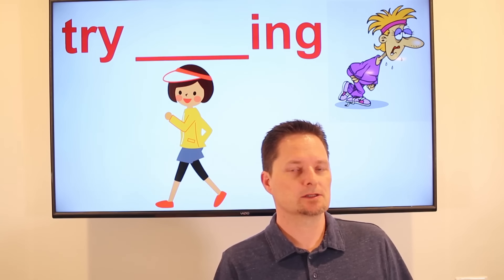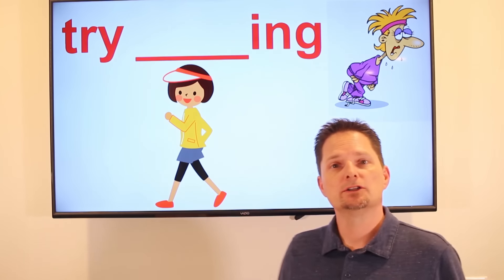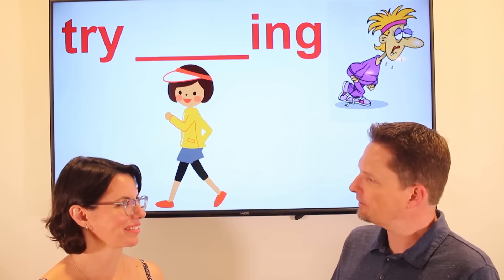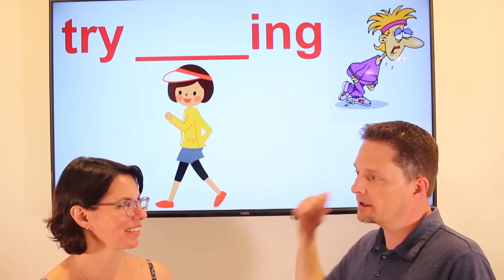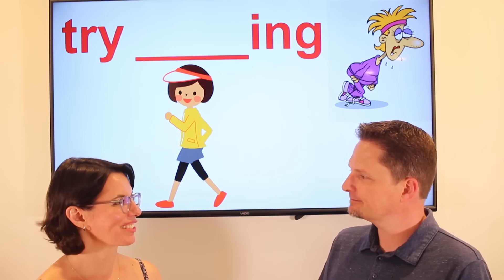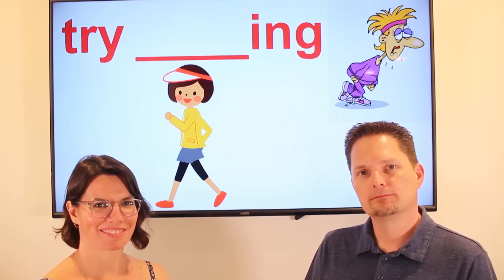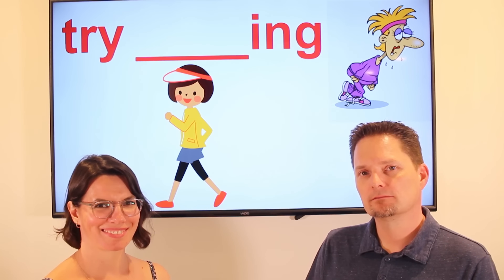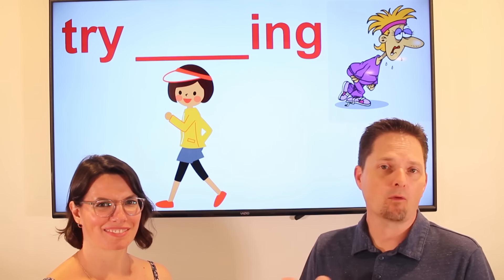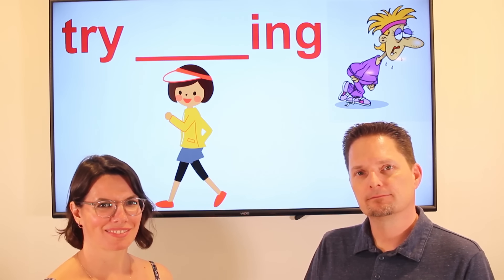Example: She wanted to exercise, so she tried running, but she didn't like it — it was too difficult. So she tried walking, and she liked that better. Let's practice. Do you want to be healthy? Yes, I want to be healthy. Did you try running? Yes, I tried running. Did you like it? No, I didn't. Did you try walking? Yes, I tried walking. Did you like it? Yes, I did. Does she want to be healthy? Did she try running? Did she like it? Did she try walking? Did she like it?